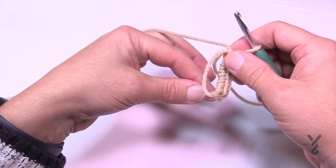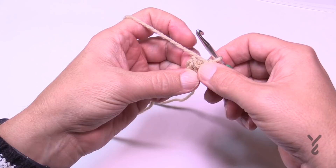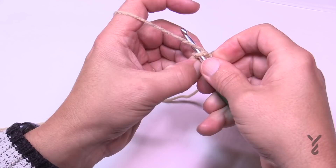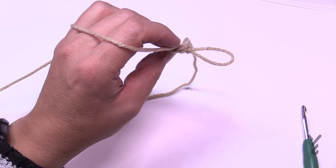Before you do anything further, take the loose end and tug on it — it's going to force it into a circle. Pull on it tight so there's no open hole. You can do hats like this as well instead of doing a chain. Now slip stitch into the first one; if you're not sure, it's the sixth one back: 1, 2, 3, 4, 5, and 6.